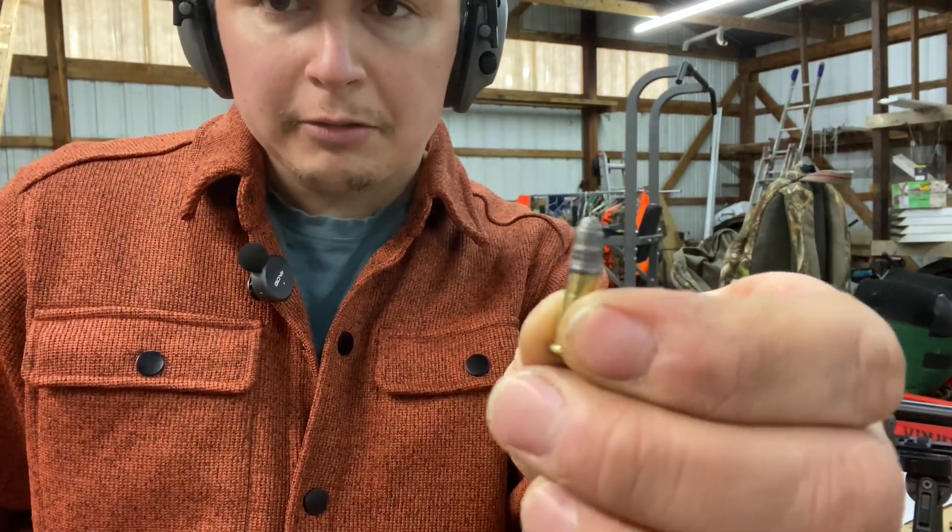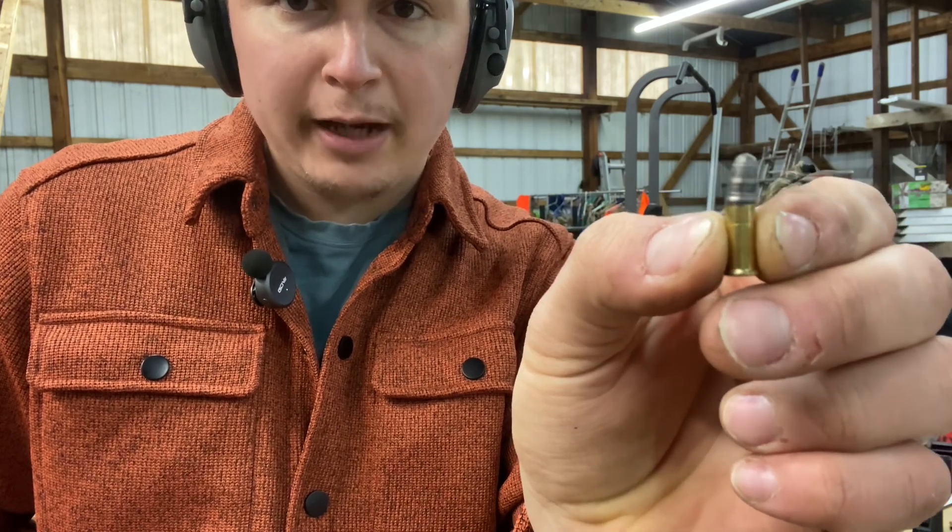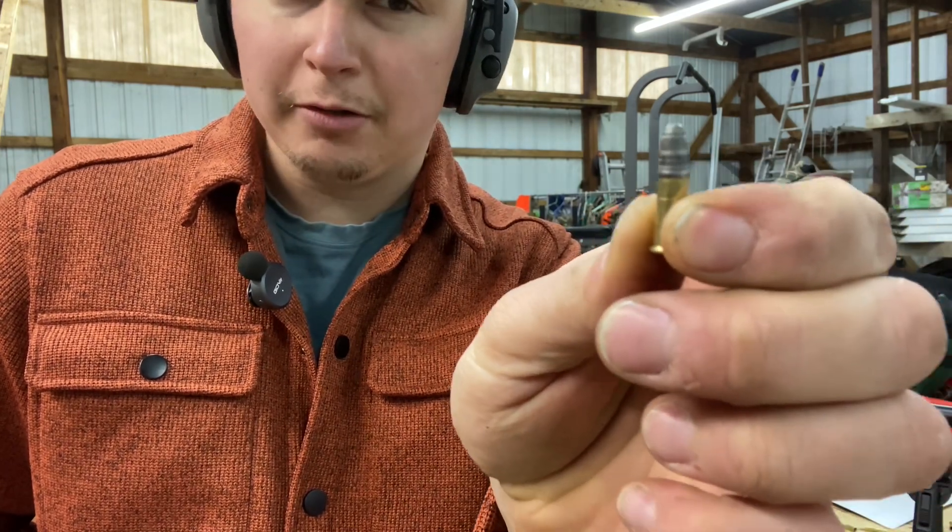So this is a bullet recovered from the chamber — it's actually crooked. I don't know if it's actually smashing those bullets when it's going in, because I don't believe I'm doing that.